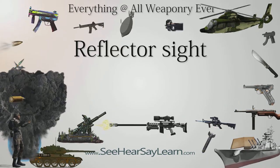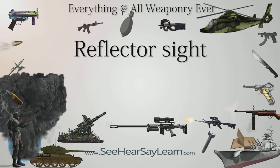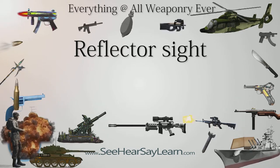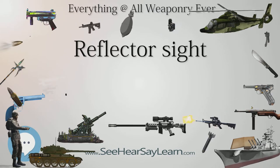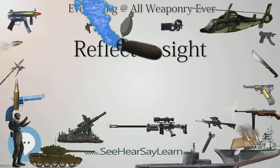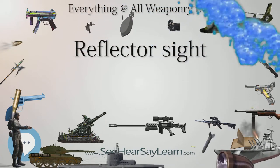A more compact type replaces the lens/beam splitter configuration with a half-silvered or dichroic curved collimating mirror set at an angle that performs both tasks of focusing and combining the image of an offset reticle. This type is most often seen as the red dot type used on small arms.